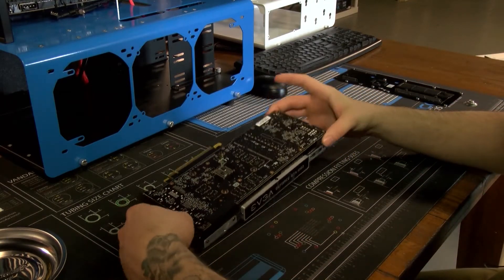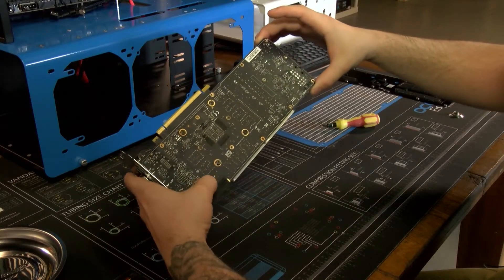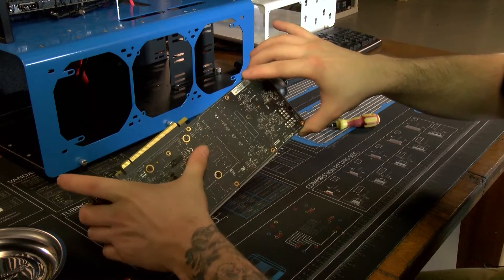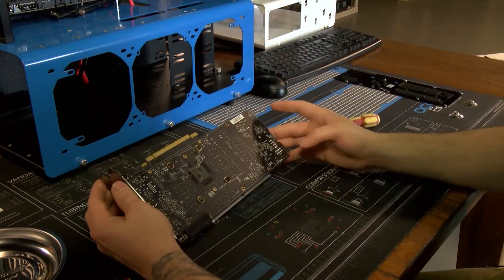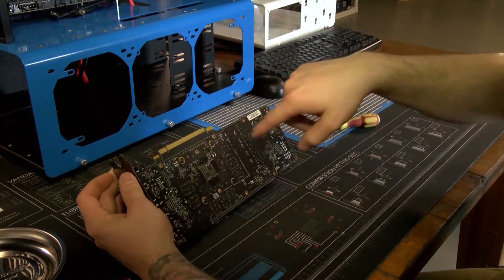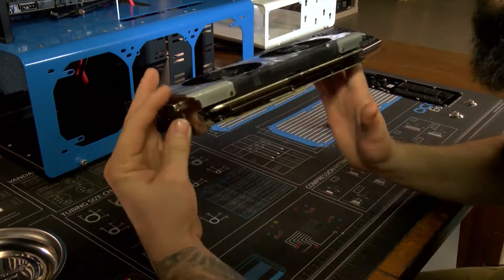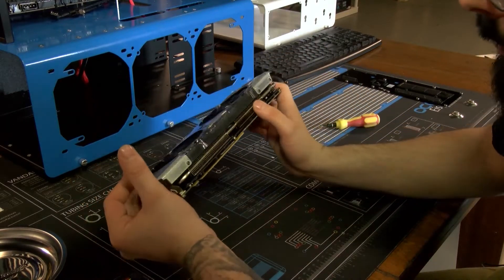Now on the back here, it looks like there's one, two, three, four, five, six, seven, eight, nine — nine screws that you're going to have to take out in order to get the top heat sink off. I don't know if there are any more than that, but as far as I can tell, that's what it looks like.